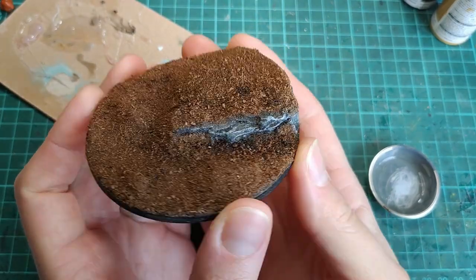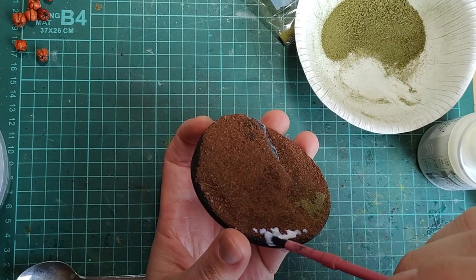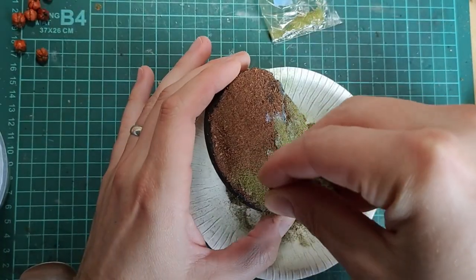The next step was adding the soil. This stuff is called coconut coir — it's basically ground coconut fiber and it is amazing for basing soil. After applying it, I hit it with some isopropyl alcohol to allow the glue to soak in. Then for grass I used my sawdust flocks. I wanted to keep it patchy so you could see some soil showing through, but still get some good coverage.